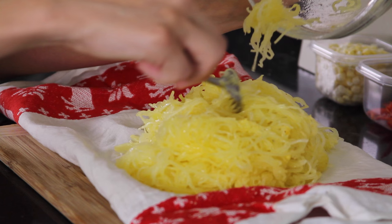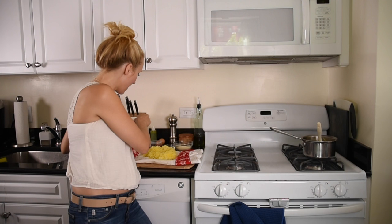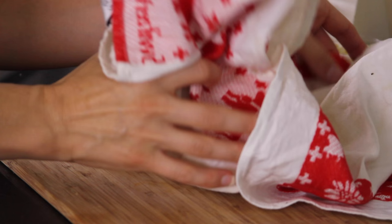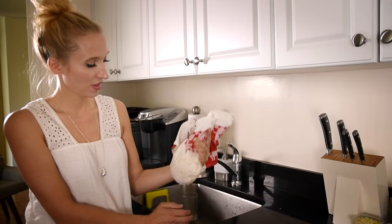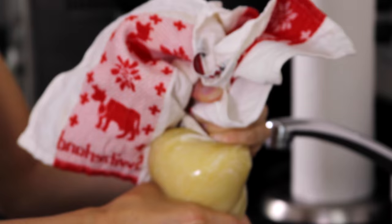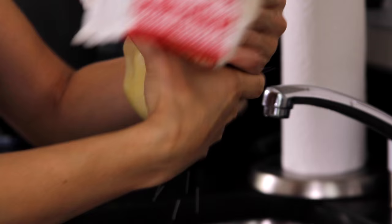To do that, the number one thing I've got to do is get as much of the liquid out of here as possible. So I'm going to put this in a nice clean dish towel and then I'm going to wrap it up and squeeze as much moisture out of it as possible. The more moisture that you get out of this, the better your crust is going to be.